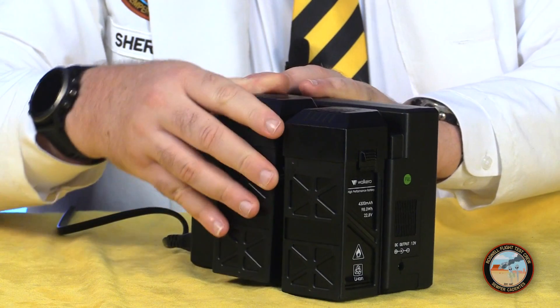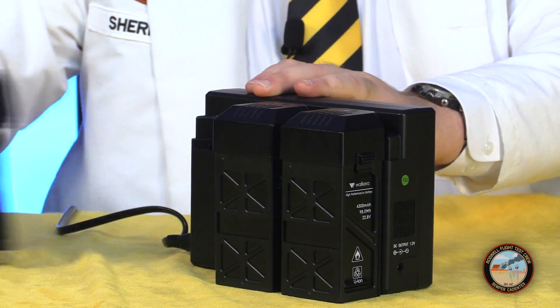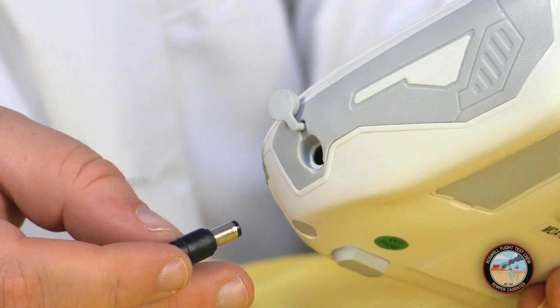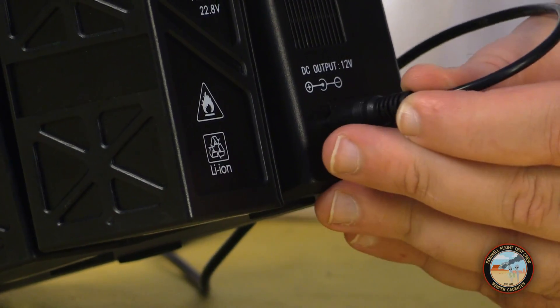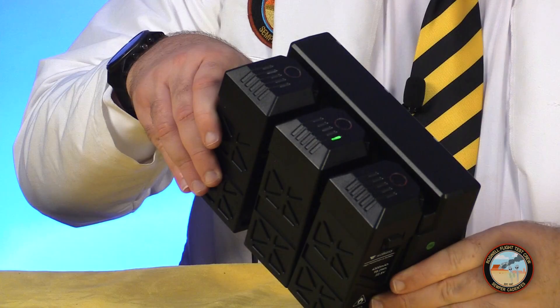The kit includes a triple battery charger, and unlike other multi-battery chargers, this will recharge all three batteries simultaneously — that's a significant benefit when you're conducting sustained operations. In addition to charging the flight batteries, this unit also charges the radio. The LEDs on the battery show their charge status.